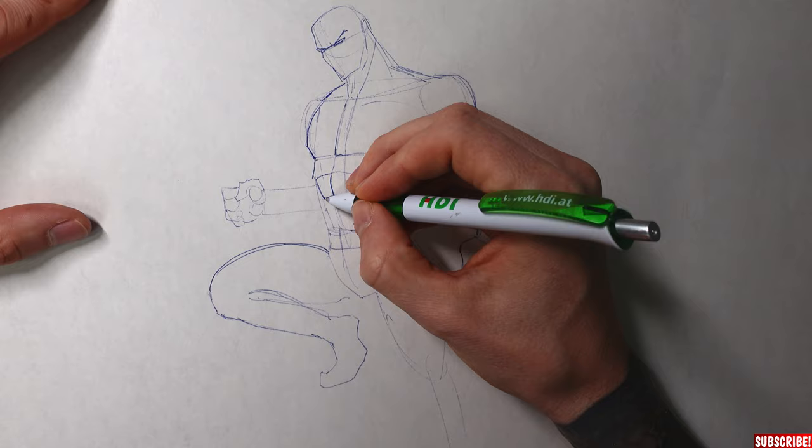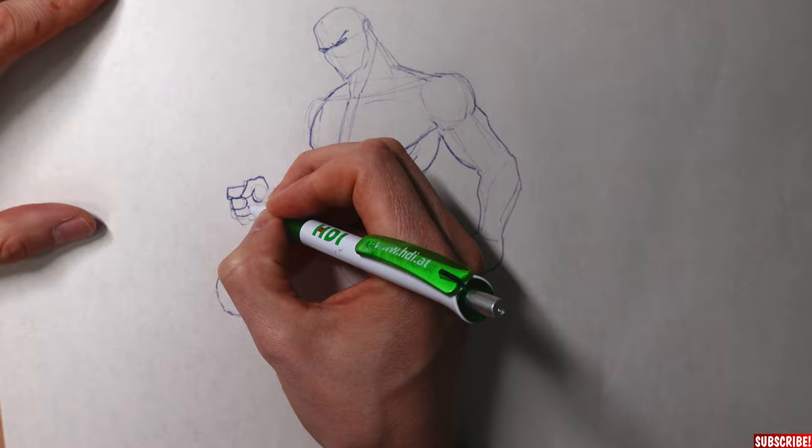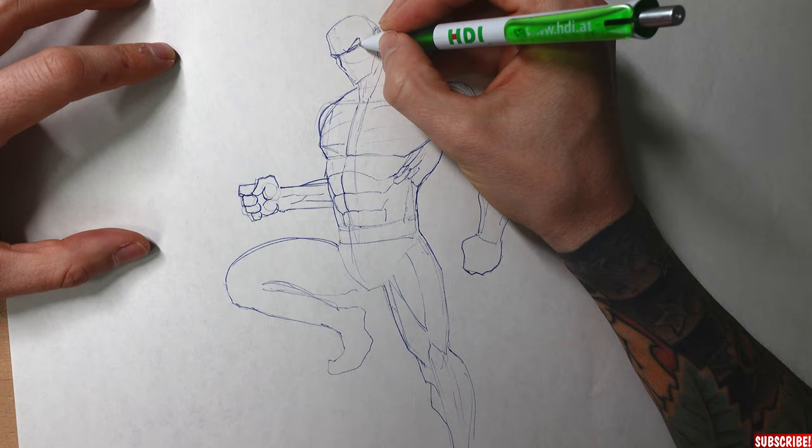Besides training your abilities to control pressure and your overall pen control, you will see how fast and fluid the movements can get with a pen like that. You can draw very quickly with these, and that might remove some of your tightness. At least for me, that helps to leave some of my tightness behind and become a more fluid artist.